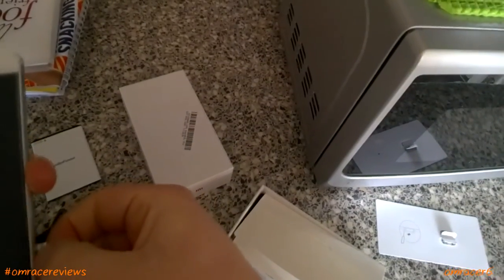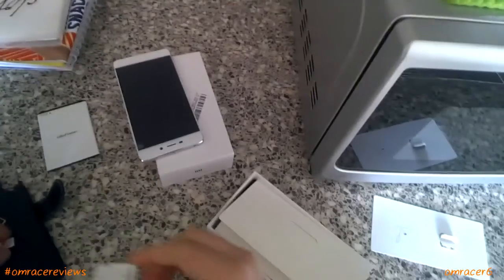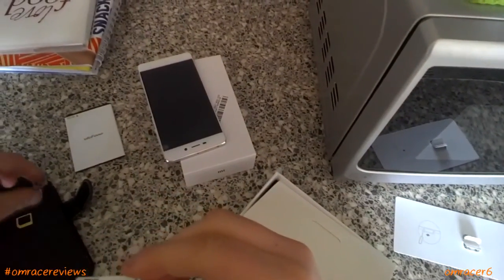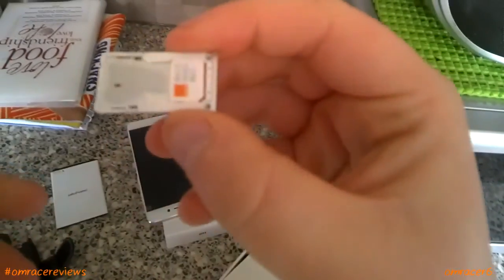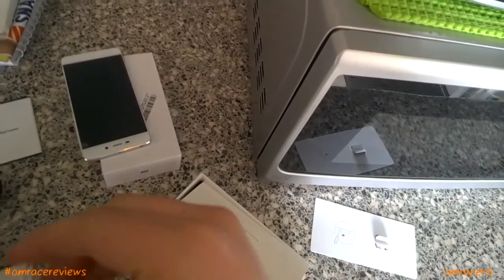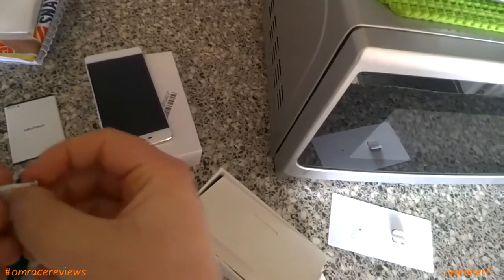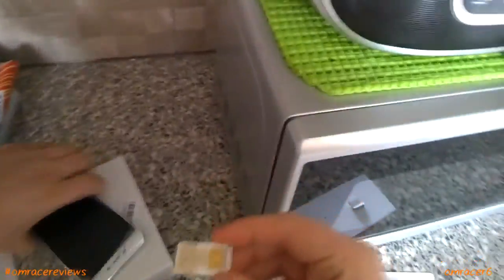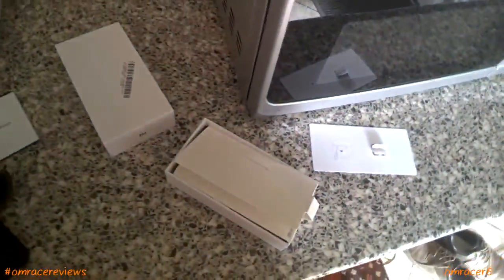There we go — now we have the SIM card tray, which we're going to put in. The second SIM card tray — if you're going to do this, it looks more like it goes like that, or actually it goes like this. That looks a much better fitting. Sometimes it never goes the same way you want it to. And there we are, so now it's in.